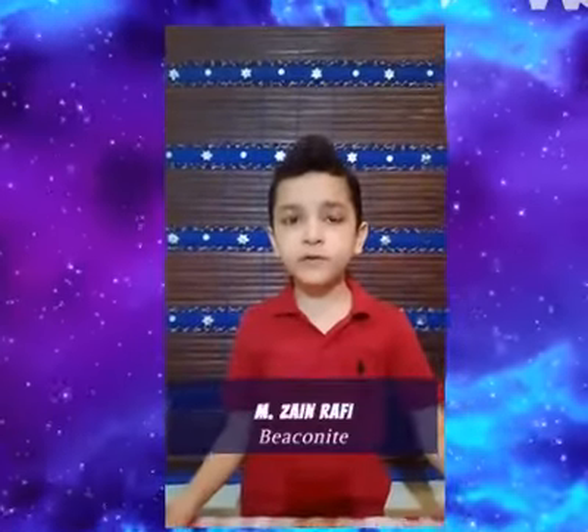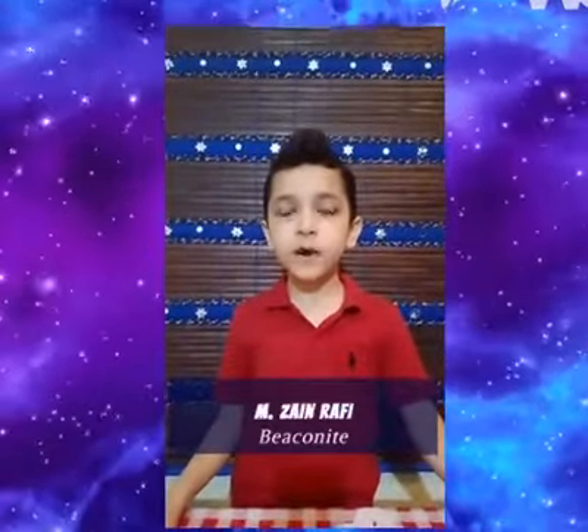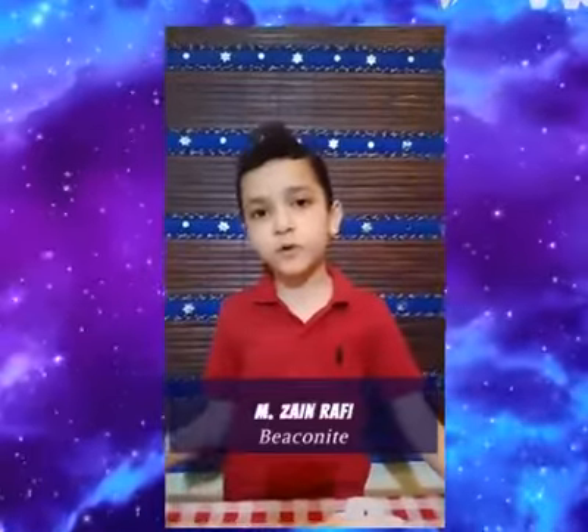Hi, I am Zen. Today I am going to tell you how objects can move by air pressure.